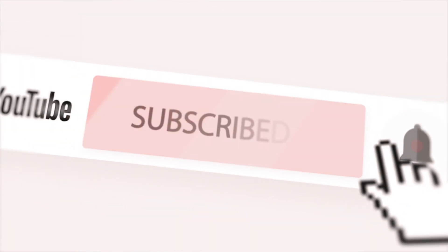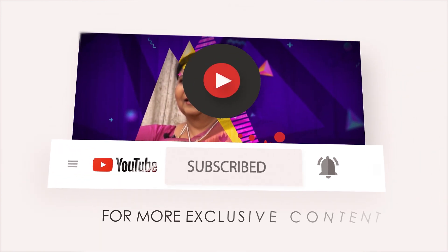For more such exclusive content, do subscribe to this channel and click the bell icon.